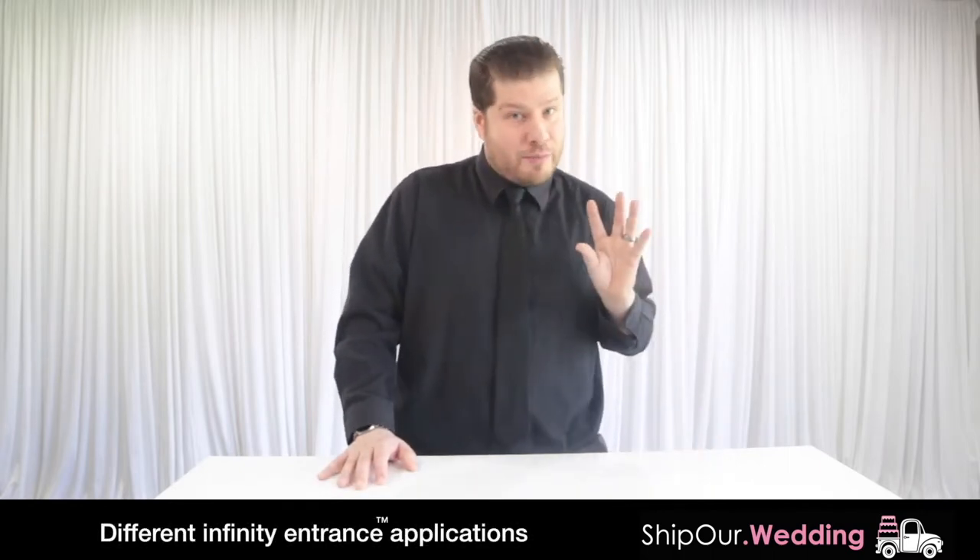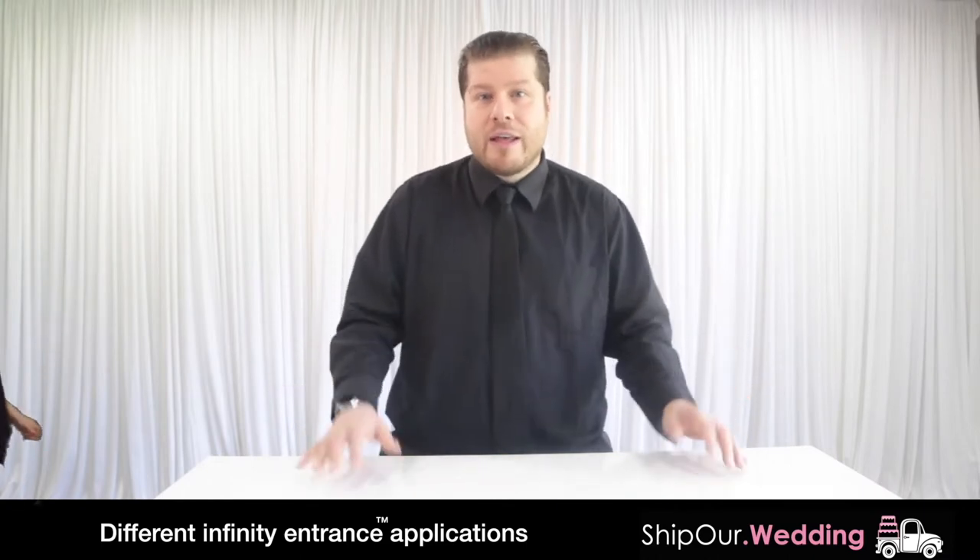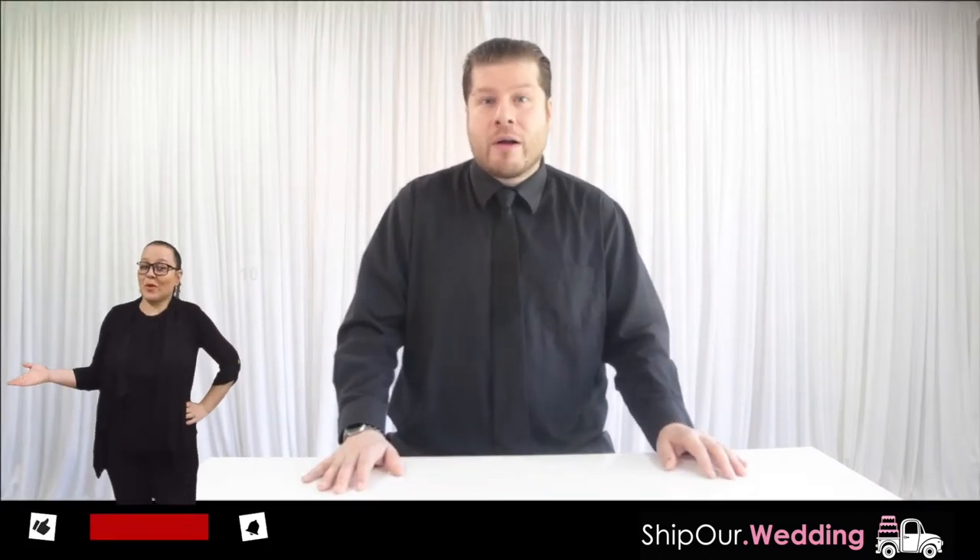What's great about the infinity entrance is you can use it for more than just the entrance. We've done this for aisleways where there's a ceremony — you process through the ceremony, it looks gorgeous. Hallways too, to kind of fill up an empty space and give it a little bit more life. It has a little more character.